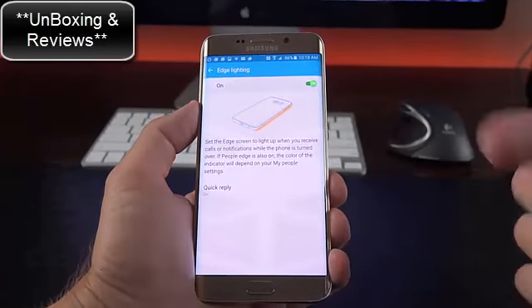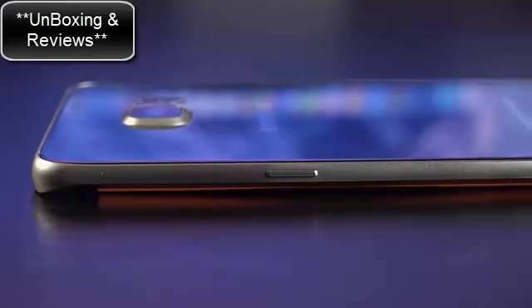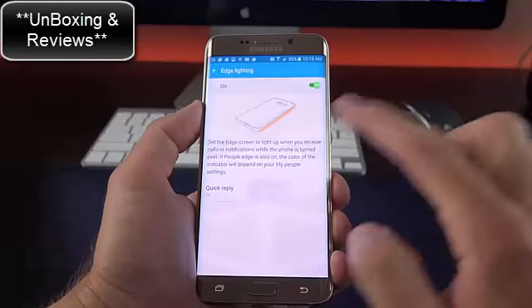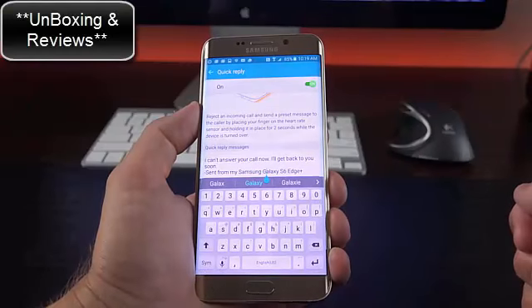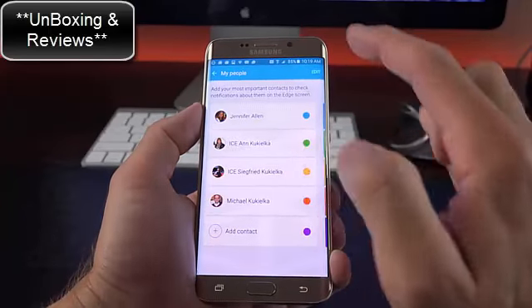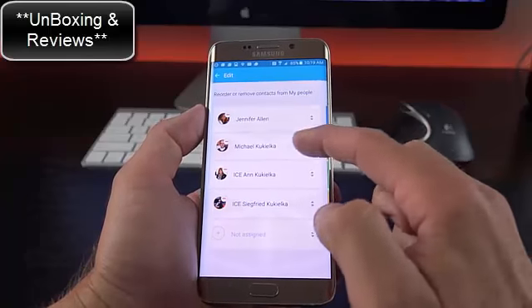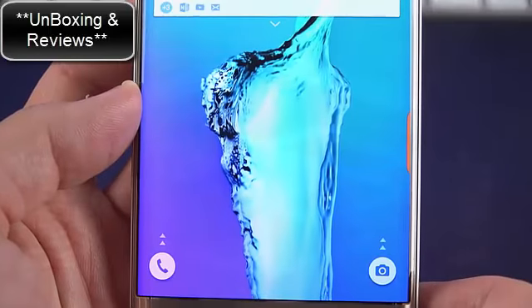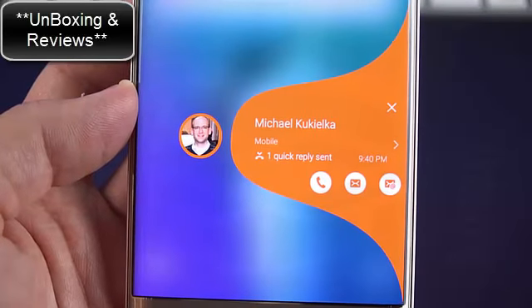We have something called Edge Lighting. Each contact has a corresponding color, so if the phone is face down and that contact tries to reach you via call, message, or email, the side of the phone will glow in that corresponding color. We also have quick reply options — tap and hold the heart rate monitor for two seconds to send a customizable message. Under People Edge settings, you can turn this on and off, modify contacts, move them around, and see their assigned colors. There's also an 'Alert when picking up' feature — if you pick up your phone and a favorite contact has been trying to reach you, it will vibrate and show a tab along the side.